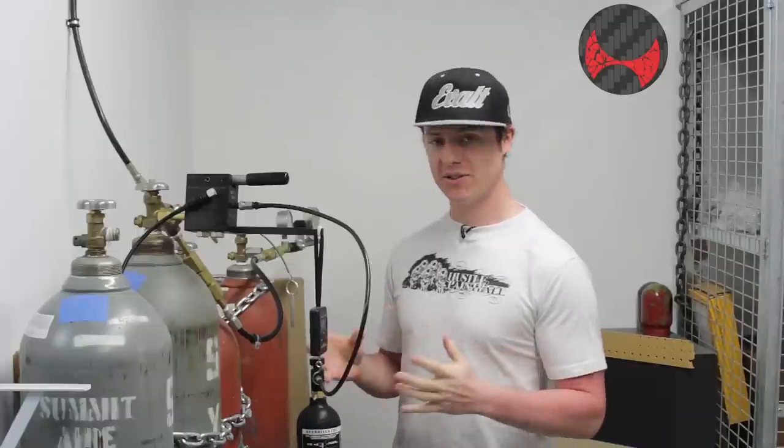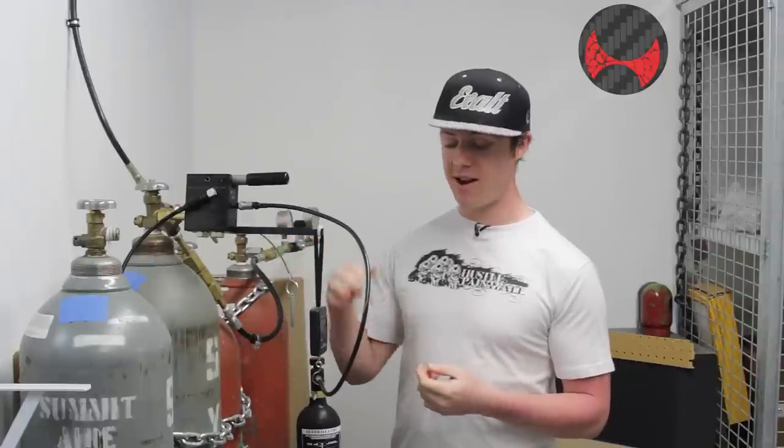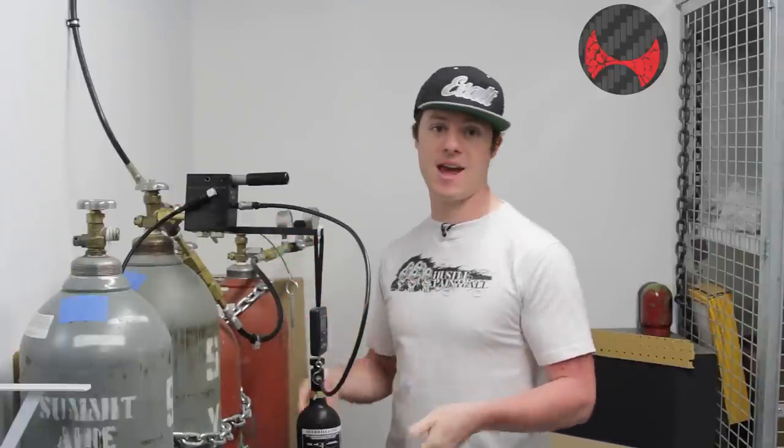A huge part of filling CO2 is you have to get the tank itself cold. The reason is because CO2 is a liquid — when it flows in there, if it's above a certain temperature, it'll turn into a gas and you won't be able to get enough into the tank.